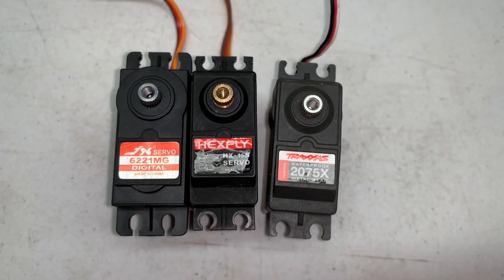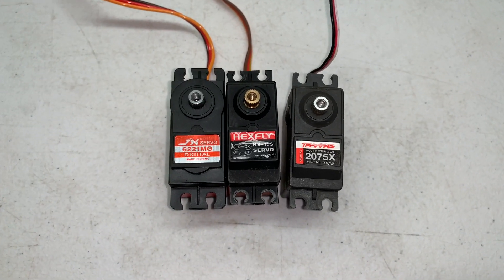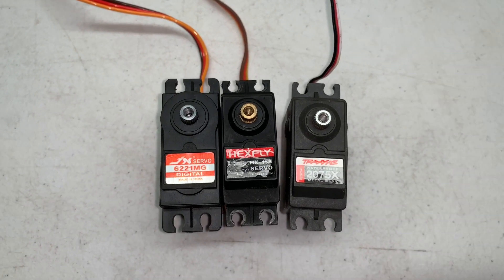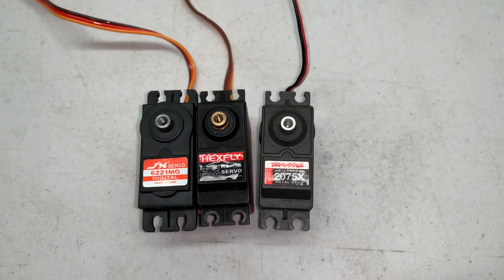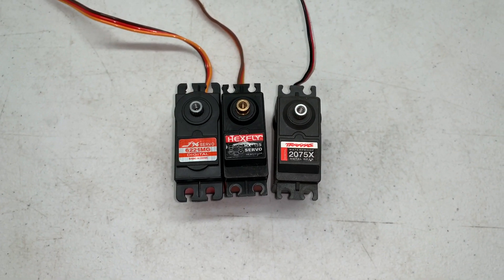One is a JX6221MG. I tested that servo a while back and it was pretty bad — just really don't like it at all. Here's a Hexfly servo out of a Redcat Gen 7 and a good old Traxxas 2075X. We're going to open these things up and make winches.